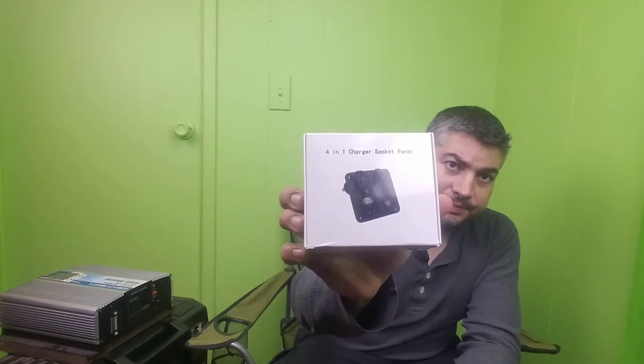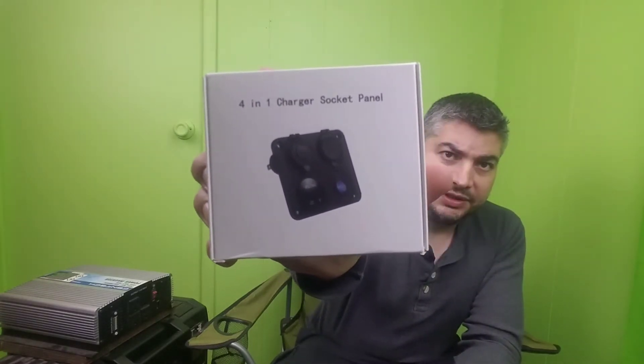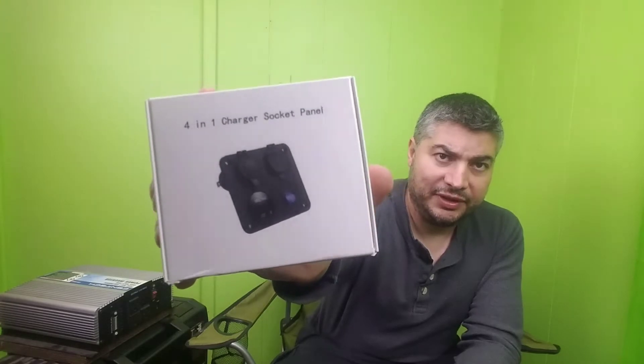Hey, it's RF Tech Guy here. Today we're gonna be updating the portable solar kit. I got these 12 volt outlets for the portable solar kit — I bought these on Amazon, I'll post the links up for this stuff and other things I use. I didn't really see a need for this portable solar kit before, but now that I'm doing a lot of different recordings for RF Kids TV and RF Tech Guy, I need to charge my equipment, and this is gonna come in very handy. These 12 volt outlets are gonna help a lot.